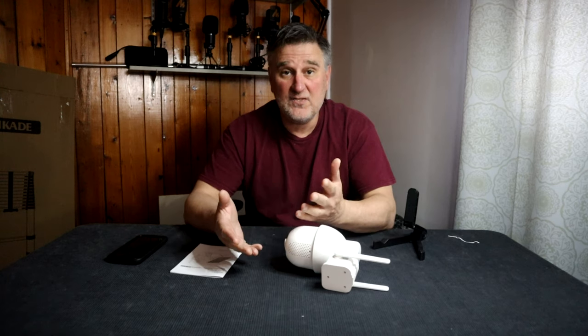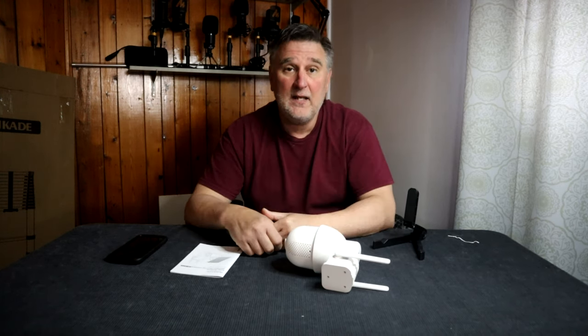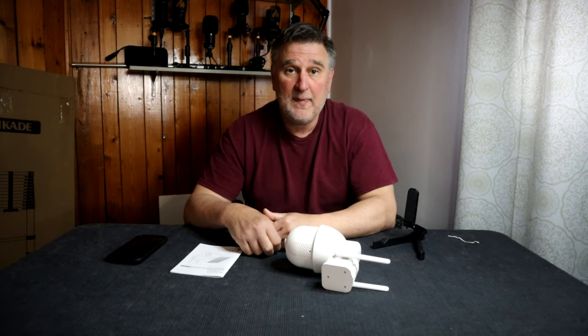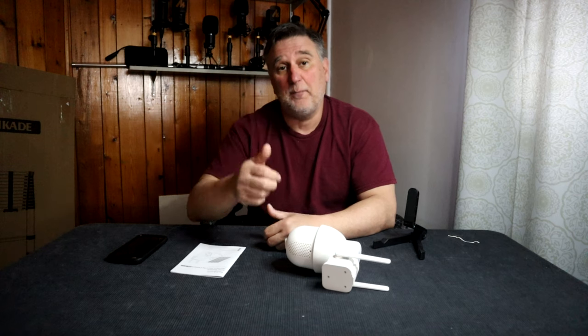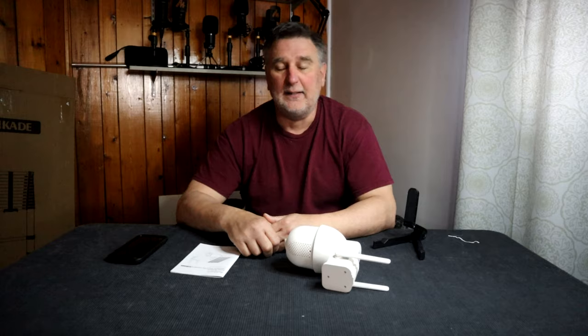To finish this video, I want to give this camera two thumbs up. If you love it, don't forget to share with your friends, thumbs up and like, and as usual don't forget to subscribe. See you in another one!